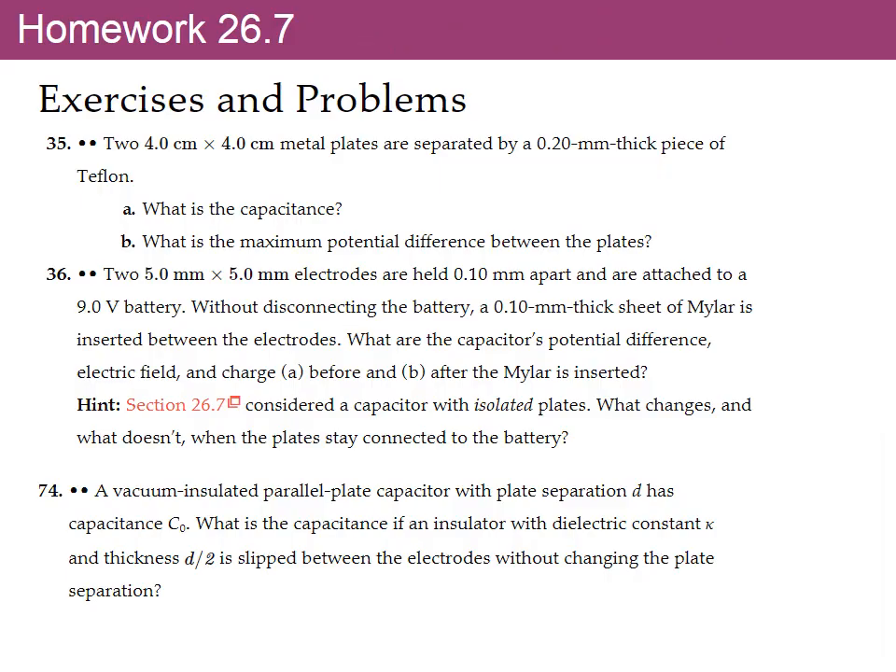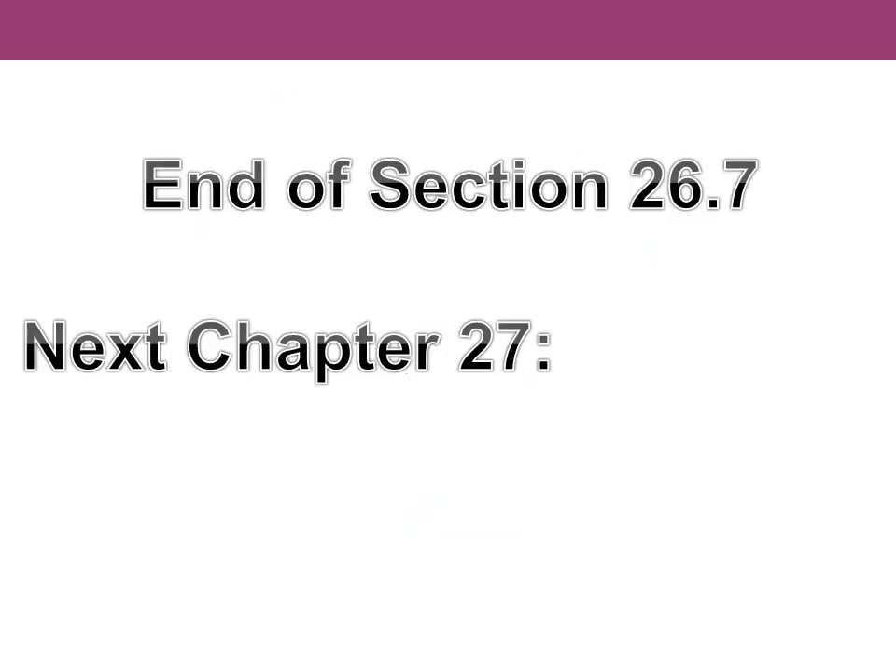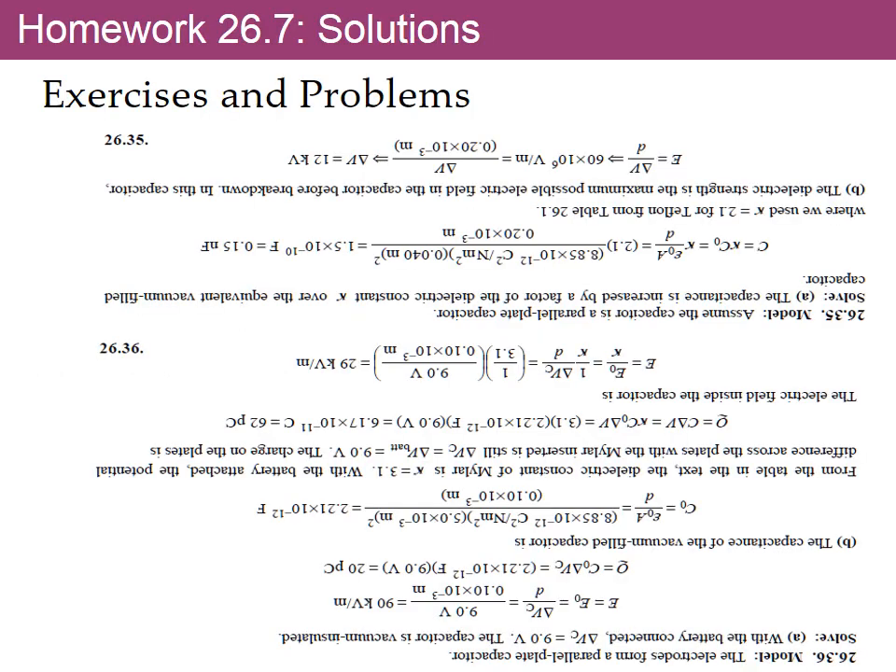That's the end of section 26.7 and the end of chapter 26. There will be a quiz, but not right after we come back from spring break — it will be one week after that.